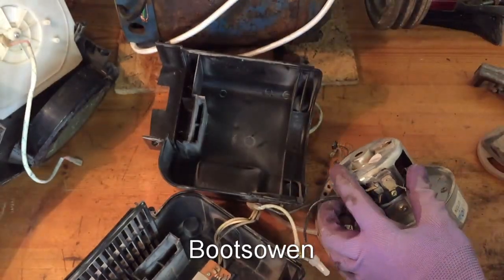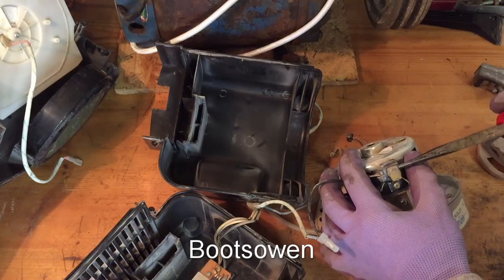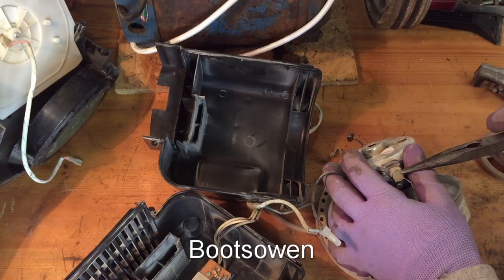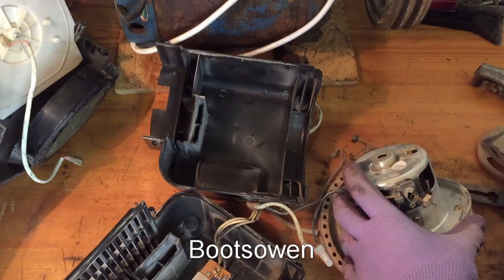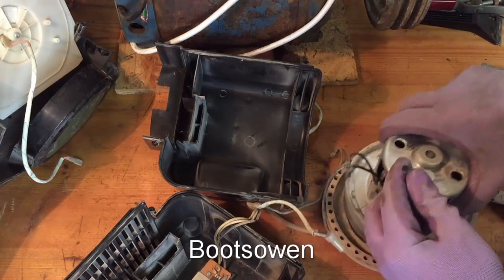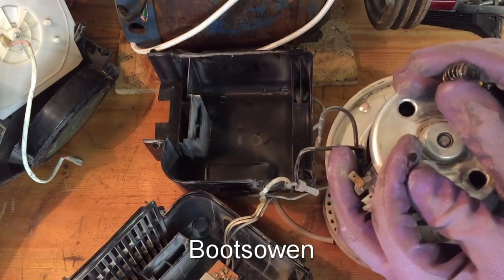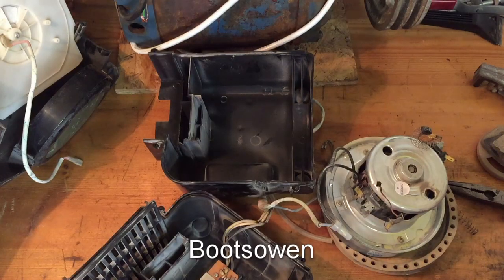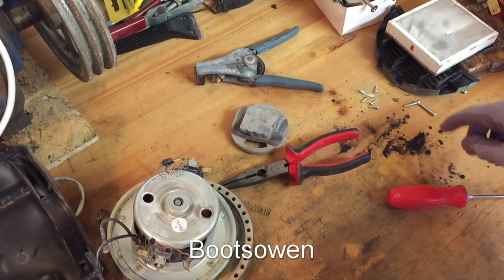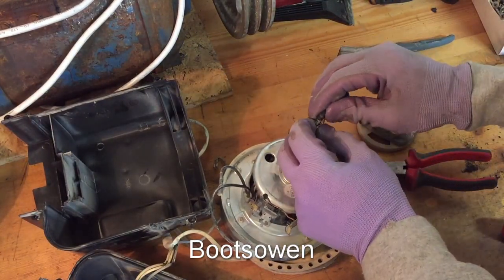So let's take a look at the other side. Oh, that's the real problem — that brush is completely missing. It's just turned compared to the one on the other side; it's completely falling apart. So a lot of this carbon that was in there — that's the dust that was in around the motor — that's just carbon dust.